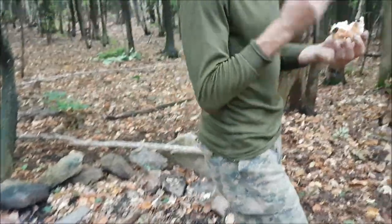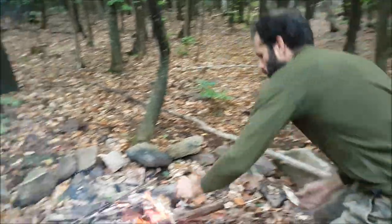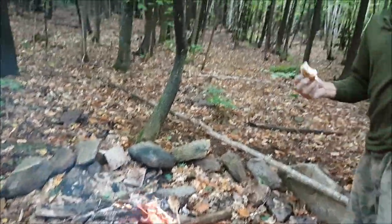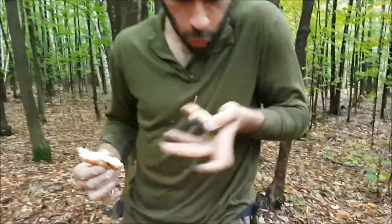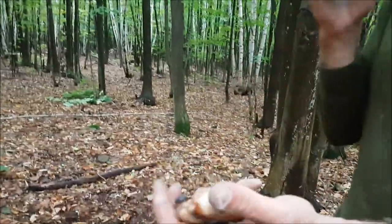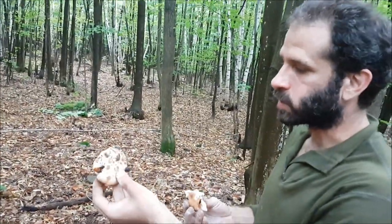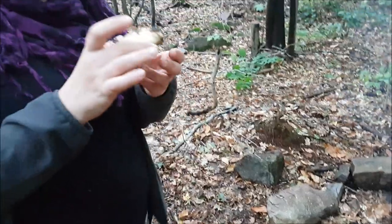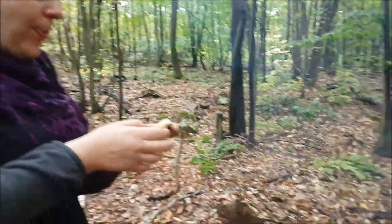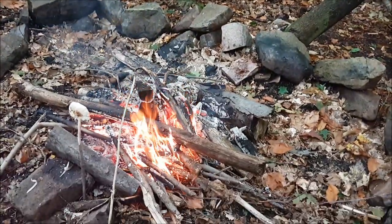It's small — needs to be a little bit more cooked. This one is ready, it's fuming. Don't burn yourself.